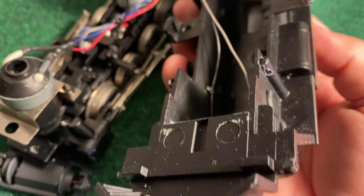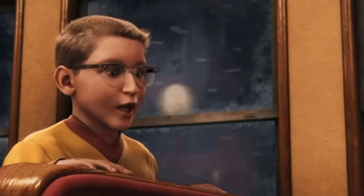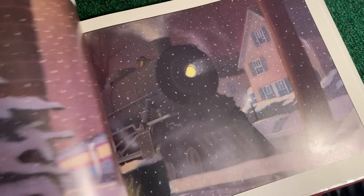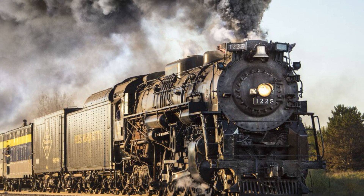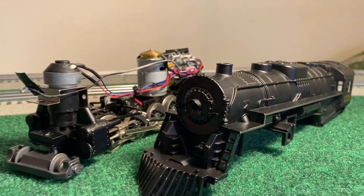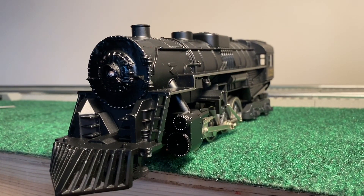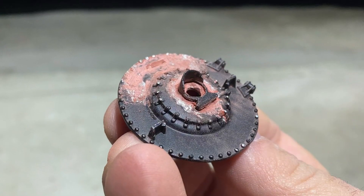If you watched my previous video, then you already know the kind of shape this nearly new set was in. Somehow there was plenty of front-end damage, and it was the perfect candidate to give this little facelift to. Fans of the movie know that the engine is a Berkshire, but the engine depicted in the book is a little more loose than that. Sure, the author used the iconic 1225 Berkshire of Pere Marquette as a basis, but the wheels are a little different, the details are more simple, and even the bell is behind the smokestack instead of hanging off the front of the smoke box.